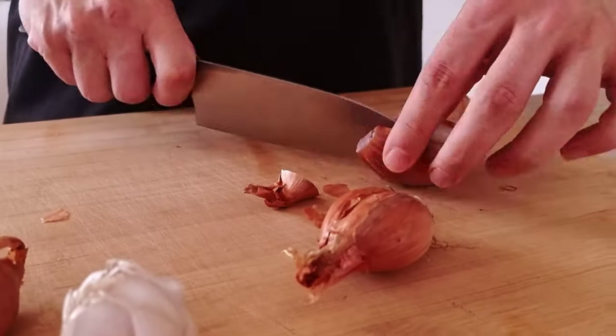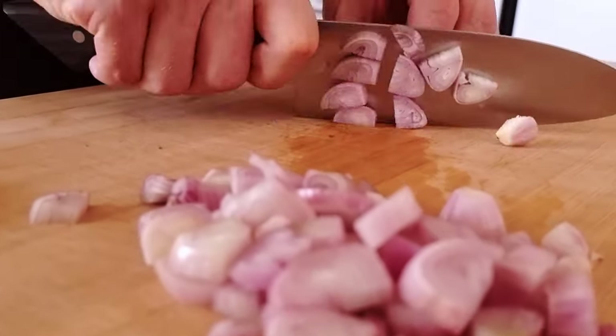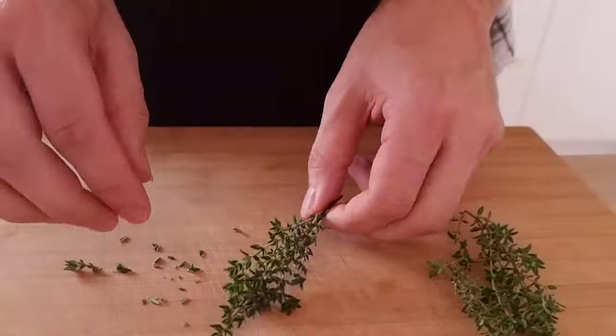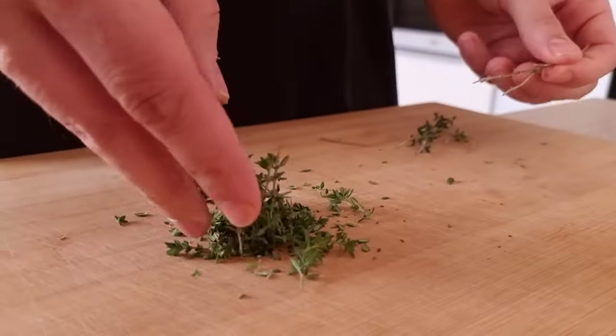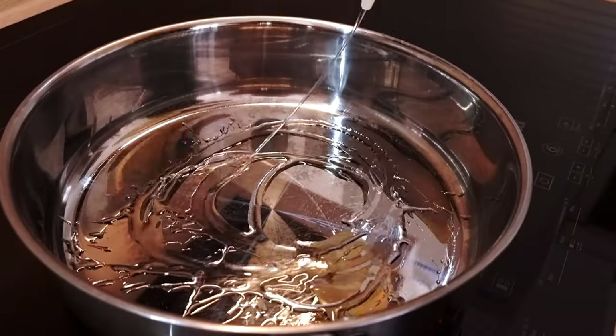Next I will chop roughly some shallots and garlic and then also fresh thyme. Prepare one lime and let's start to cook it.